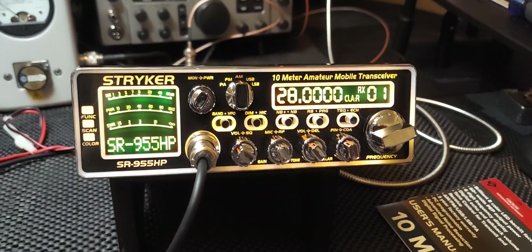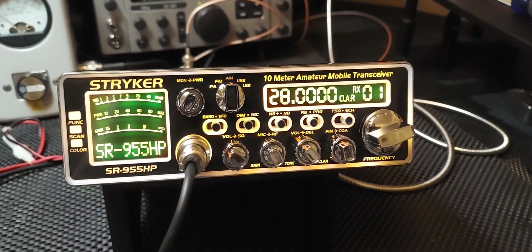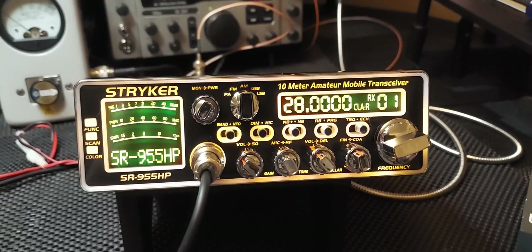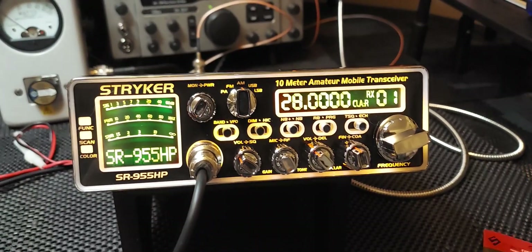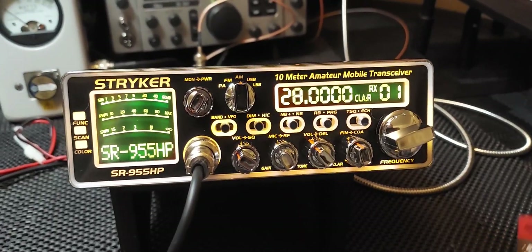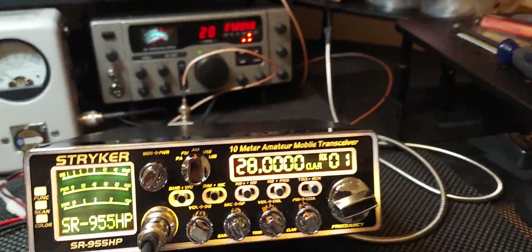Just a quick video here — this is the newest version of the 955. If you buy one of these new, you should start to see this version pretty much everywhere going forward. They're not making the older style with the full adjustability on the circuit board anymore. That version is discontinued. So if you get one of these and you open the box and it doesn't look like this,